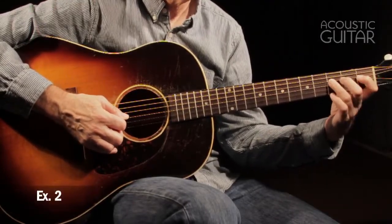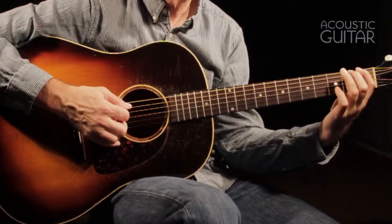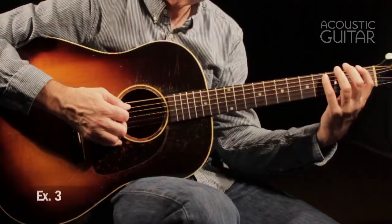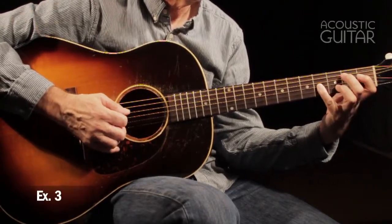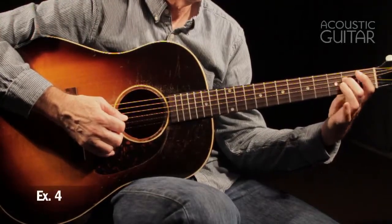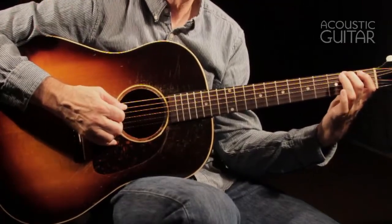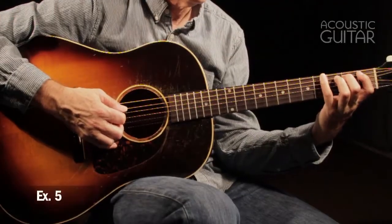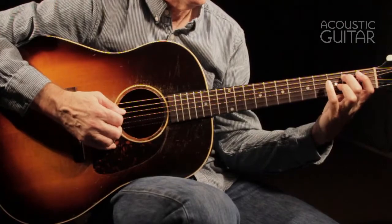Example 2 does the same thing but uses the index and ring fingers. Example 3 uses the index and little fingers. Example 4 uses the middle and ring fingers. Example 5, the middle and little fingers. And finally, the last combination in example 6, the ring and little fingers.